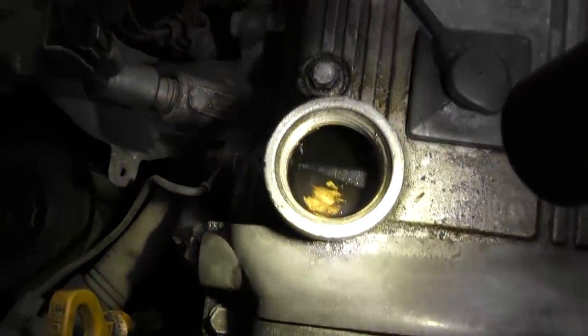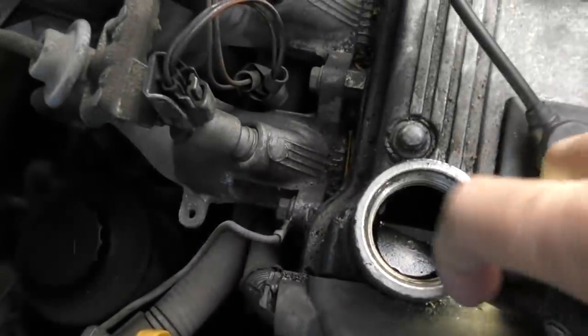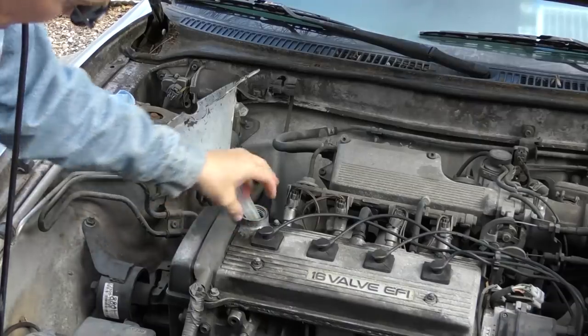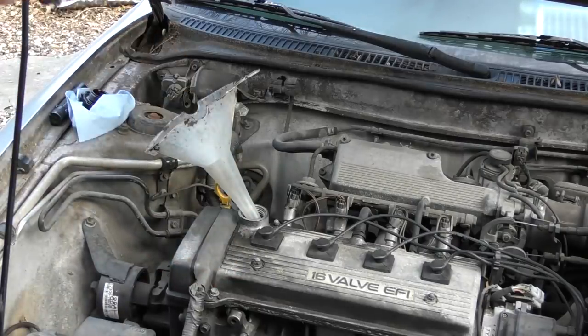Now this is a Toyota — as you can see, there's a baffle plate right inside here. The engineers put it in there to keep the oil flowing so it doesn't come up the top and to make sure it doesn't make any noises. But that plate restricts the opening about halfway, so if you use a funnel, the oil can't go in fast enough and it sprays all over the place when you pour the oil in.